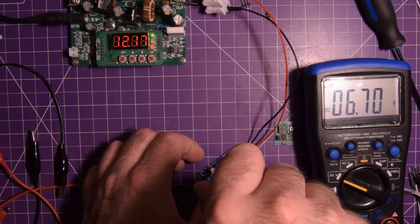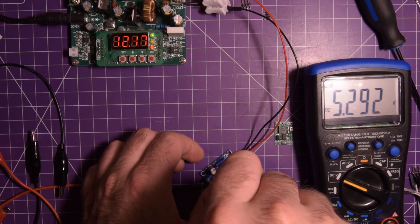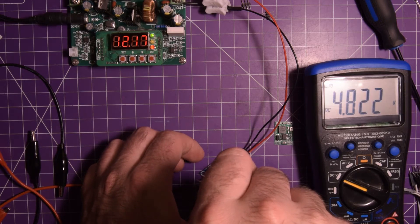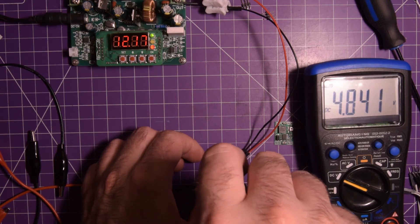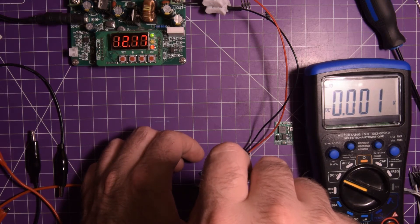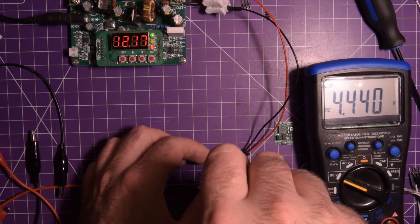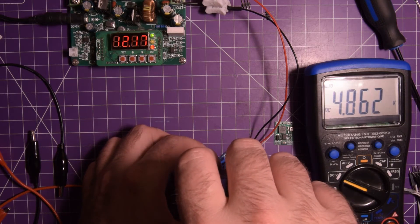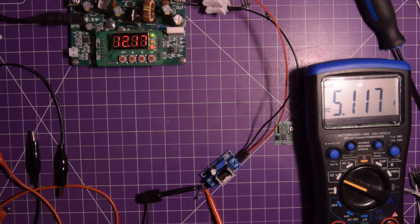10.6 volts. This is a 10-turn pot and it's super sensitive. There we go — 5.1 volts. Good enough.